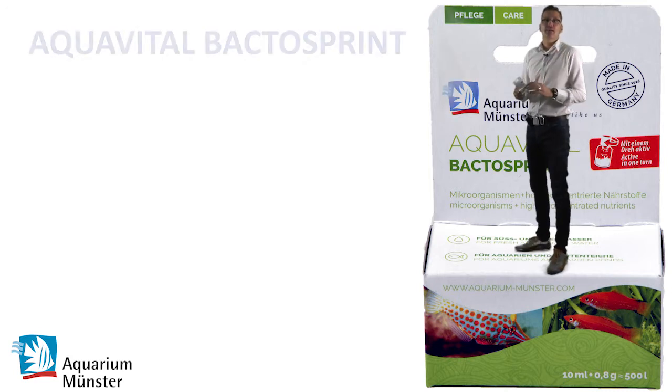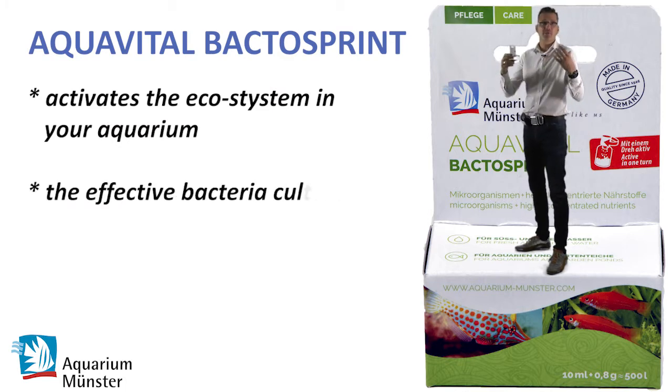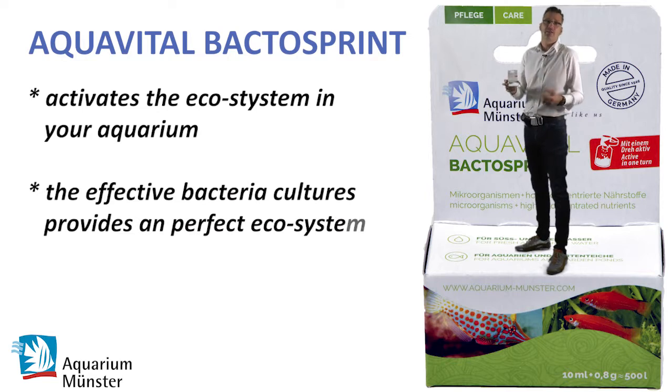Aquavital Bactrosprint is a booster for your biological system in the aquarium. You use it when you start up an aquarium or if you have problems with the water values, like nitrite or nitrate — such problems.